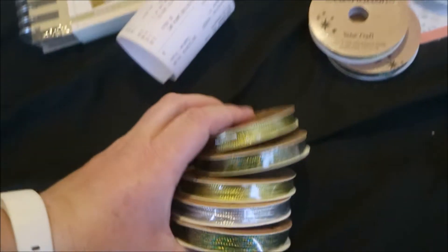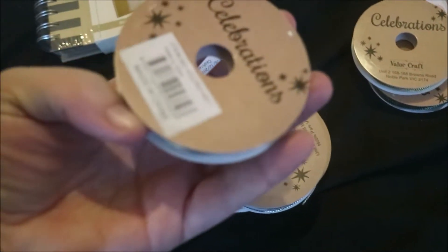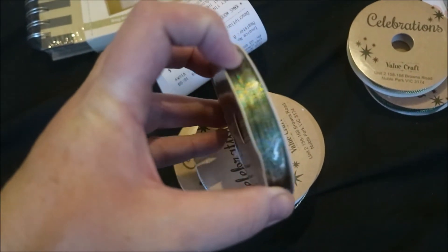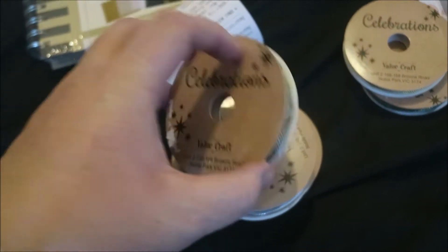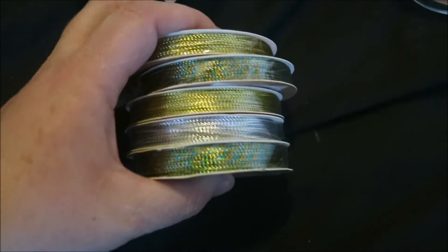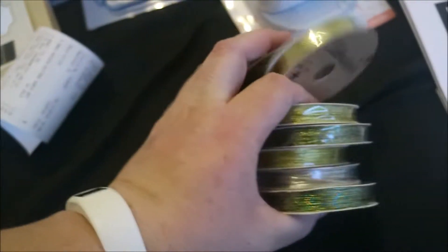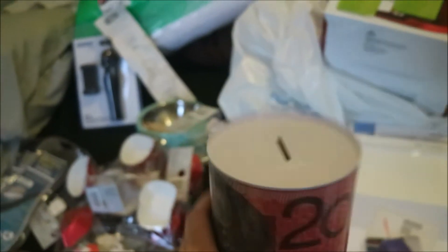I've got all these different ribbon things — they're not really ribbon, they're just strands, like twine strands, but they're glittery strands. There's gold, silver, and a mix of turquoise and gold. There was only one silver, but that's why I've got heaps of silver stuff. I also got this money box that you can only open with a can opener, scissors, or a knife. I'm going to start saving for next Christmas.